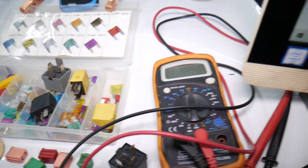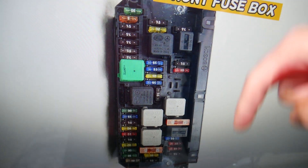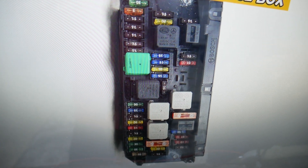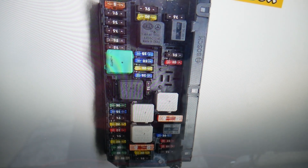If you need to buy any fuses, relays, parts, tools, or radiator fans at a good price with quick shipping — not just for Mercedes but any car — we'll put a link in the description below. You can save quite a bit of money. That's where we get most of our tools and supplies.